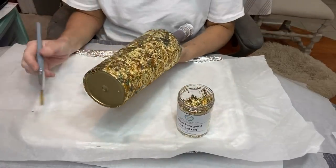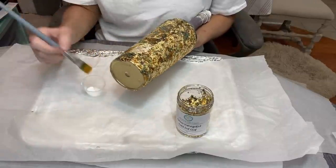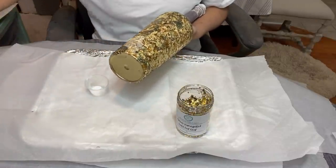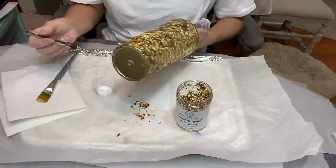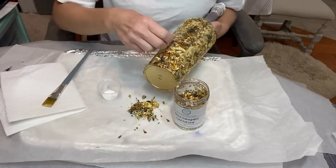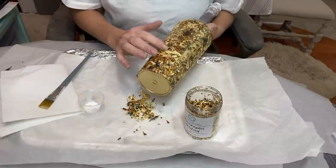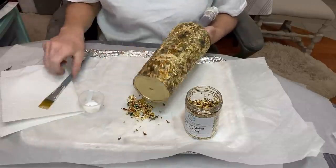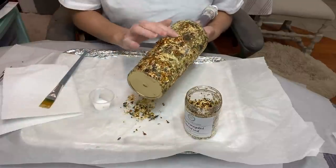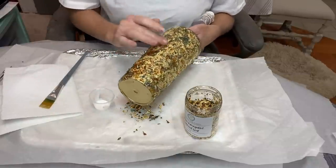After letting it dry for about an hour, I took the cup outside and brushed it off really well. It did need a second coat of flakes — not a full second coat, but I go in and touch up areas where there were gaps. Because I spray painted it gold underneath, you couldn't see through as badly as I thought, but I didn't want any open areas. It took a little longer than I anticipated — I'm not going to pretend it didn't.